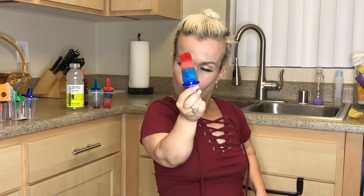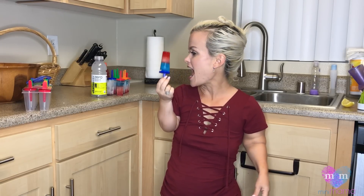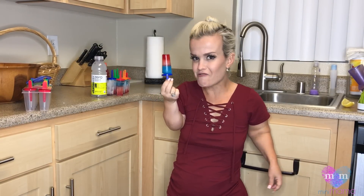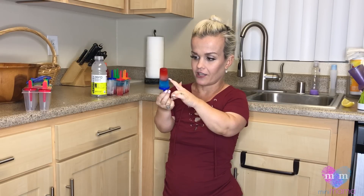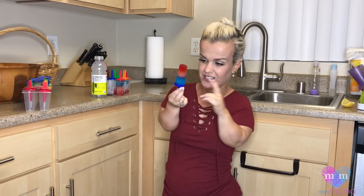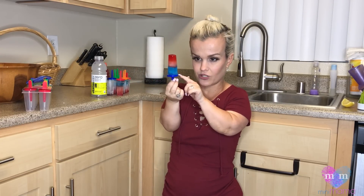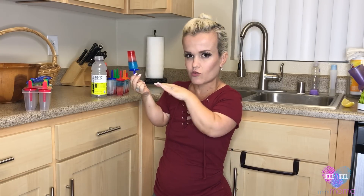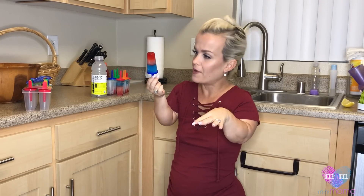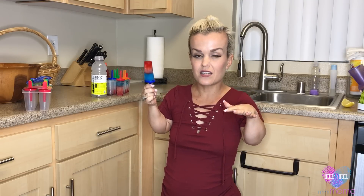First off, this is the goal — red, white, and blue popsicles. This one is simply Gatorade and vitamin water. You do the red Gatorade, let it freeze, you do the vitamin water, let it freeze, you do the Gatorade, let it freeze, and you stick in the popsicle stick right in the last bit. It's kind of leaning so it's not my best work, but you know — Rome wasn't built in a day.